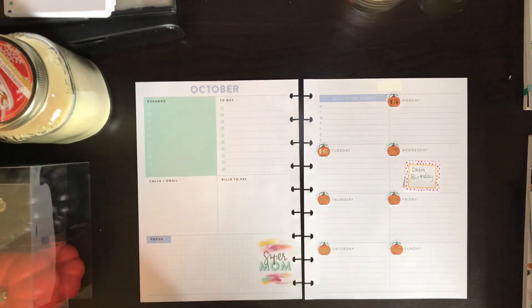Hey guys, welcome back! I'm going to try to do a plan with me today. I know I tried to do it last week and my camera was not cooperating, so hopefully this time it allows me to do it.